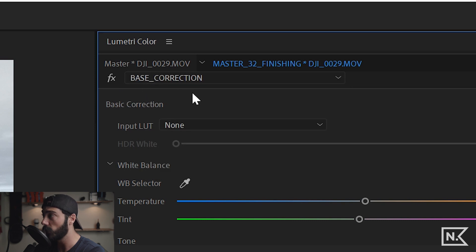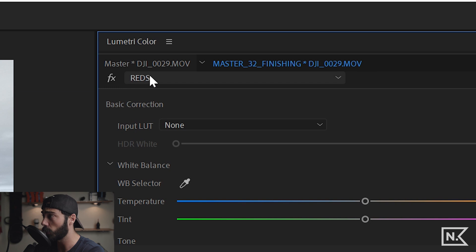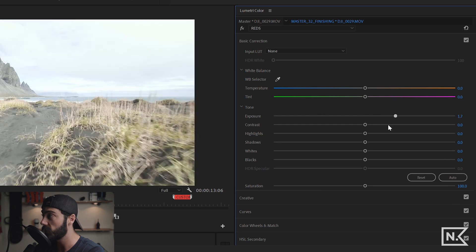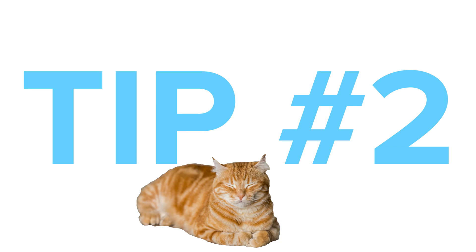Using multiple Lumetri layers on a single clip is really powerful — just make sure you don't get confused about which one you're on. If you want to be on base correction but you're actually on reds and start making changes, it's not going to affect the right layer. Make sure whatever layer you're on is the one you're actually trying to edit.